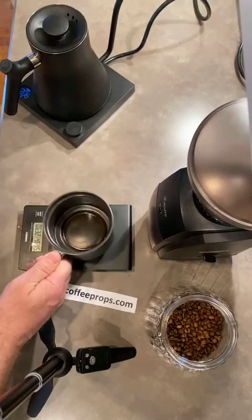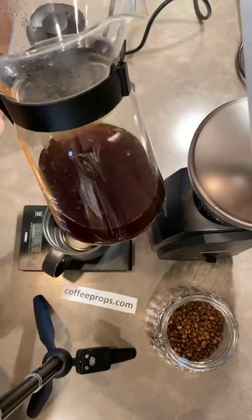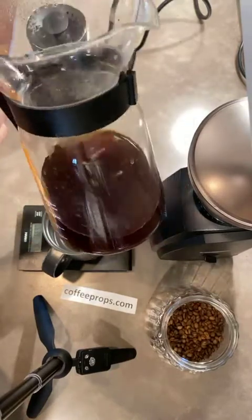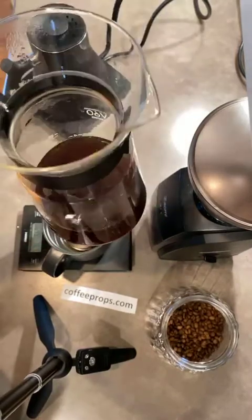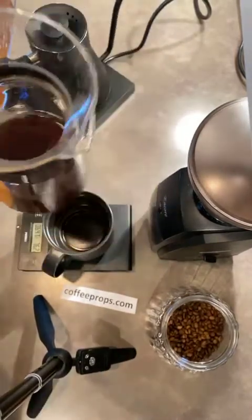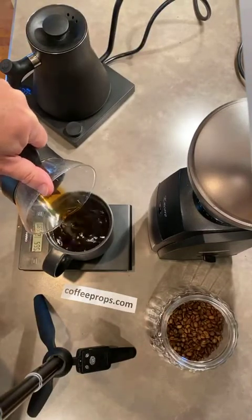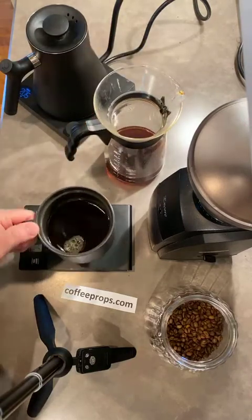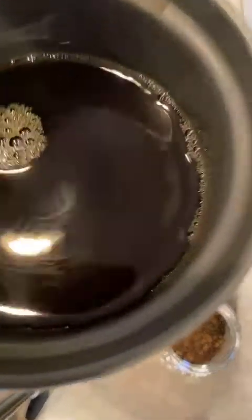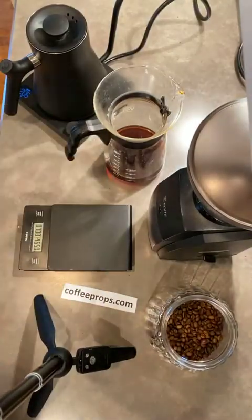Some people will wait a little bit and let it cool just slightly because they claim it tastes better at a lower temperature — I don't know enough about that, but that's what they say. There's our cup of coffee and it's pretty simple. I'm going to let you taste first. What do you think? Okay, I'll taste it.